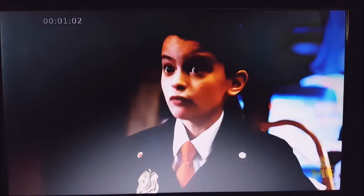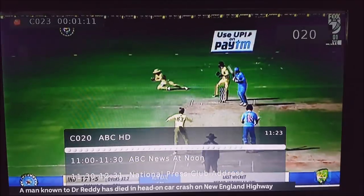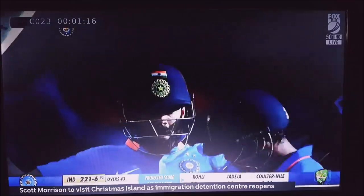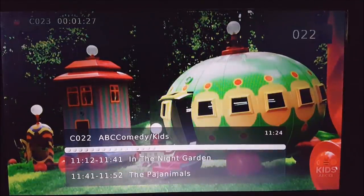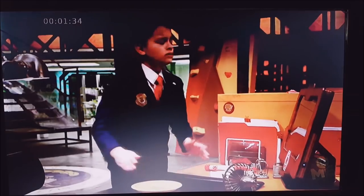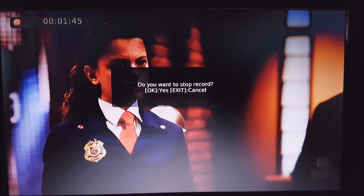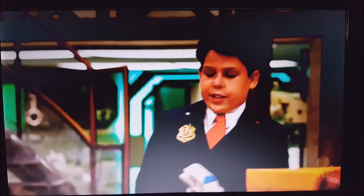Let me just demonstrate changing channels — ABC Comedy, ABC, ABC HD — and then if I want to go past HD, it won't let me because the next channel is a non-ABC channel. You can see in the top left-hand corner it's channel 23 that's recording. Go back to channel 23 and press the stop button — that's the button indicated with the white square, the universal symbol for stop. Press OK to select Stop Recording, and that's stopped.